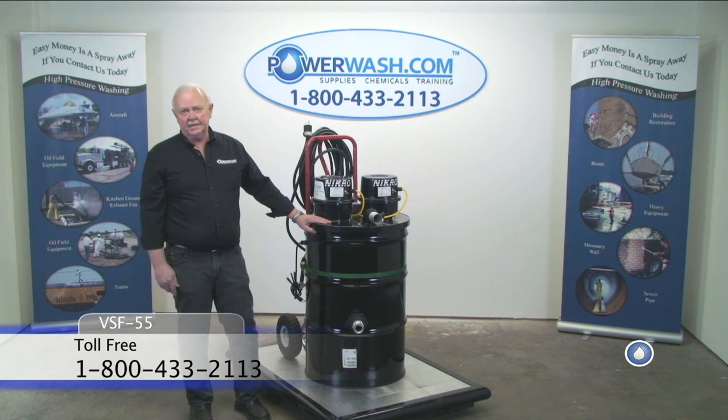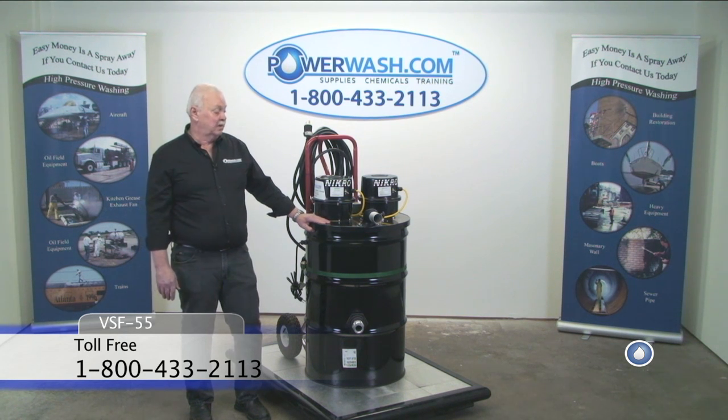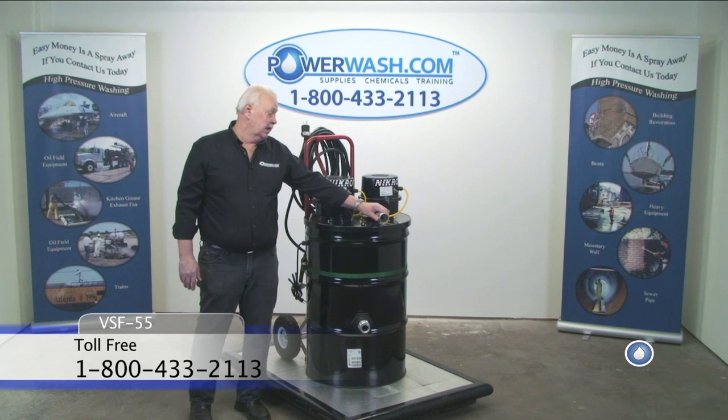The sump pump kicks on and transfers your water out by way of your discharge hose. The unit comes with a 30-foot discharge hose and 50 feet of two-inch vacuum hose.